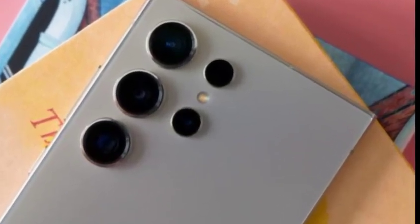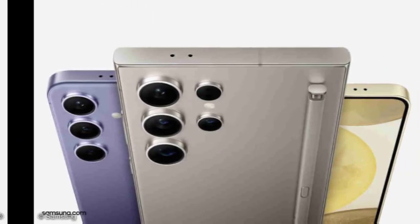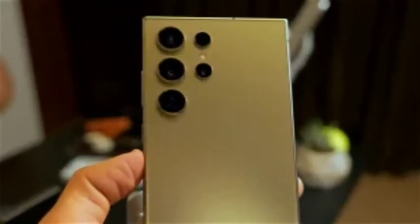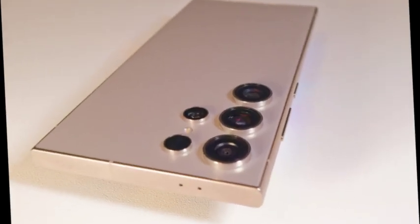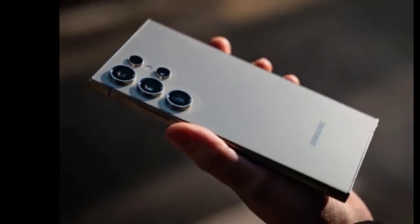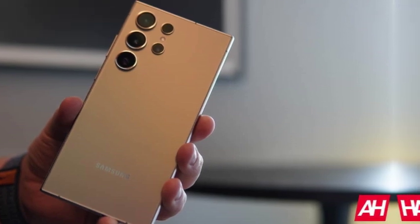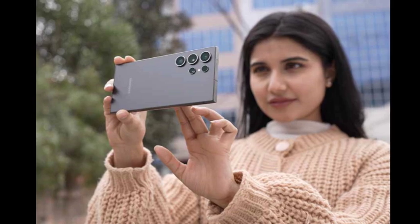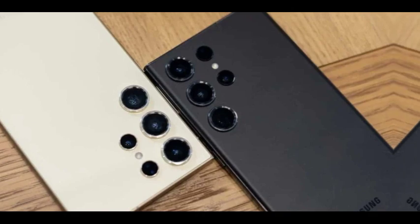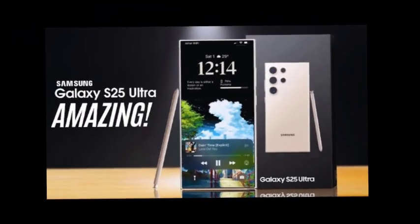By including the S Pen within the device, Samsung ensures that users don't have to purchase the accessory separately, making it a more convenient package. Leaker Roland Quant has also revealed that Samsung has been working on samples for the Galaxy S25 series over the past two months, suggesting the final designs are nearing completion. This means design elements — including S Pen integration, screen size, and form factor for the Galaxy S25, S25 Plus, and S25 Ultra — are likely locked in, with Samsung well on track for their expected release schedule.